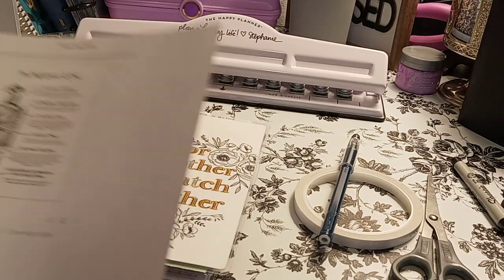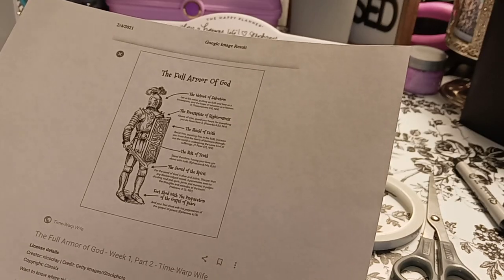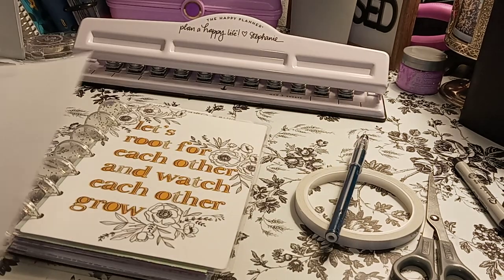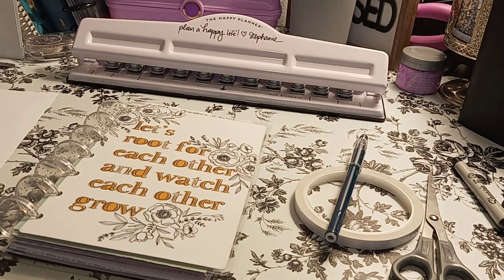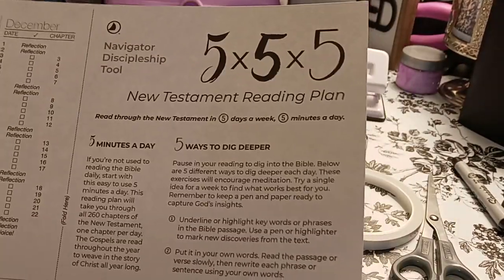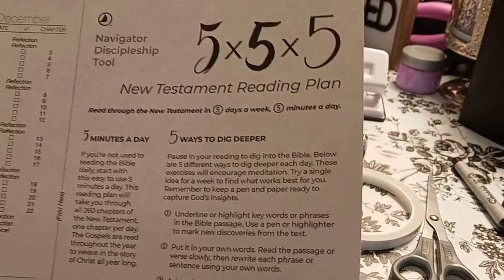I found stuff on the internet — some stuff is kind of small so I'll go in and resize — which is the full armor of God. I just went into Google Images, typed in 'full armor of God' and this came up. I also recently got the Bible New Testament reading plan: five minutes a day, five ways to dig deeper, five days a week.